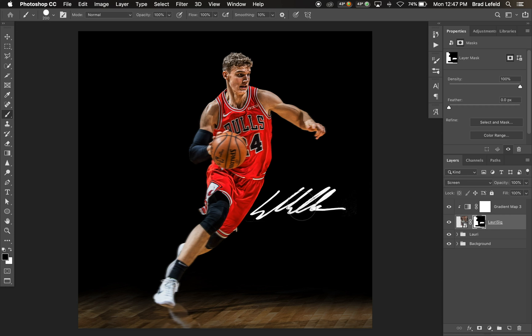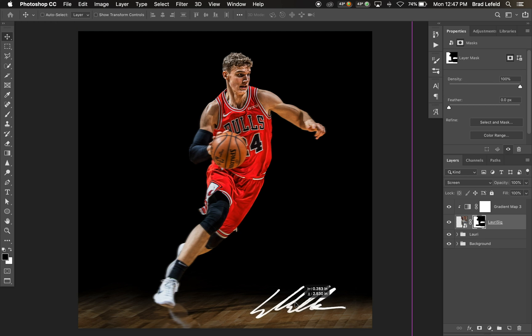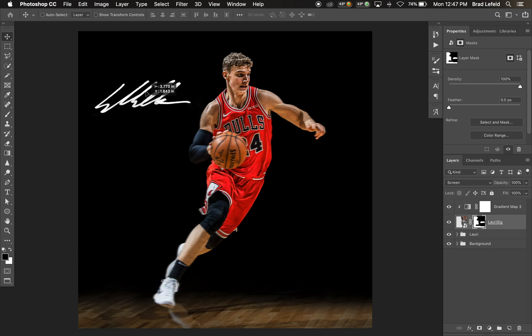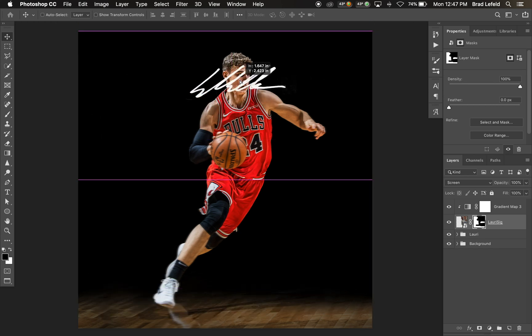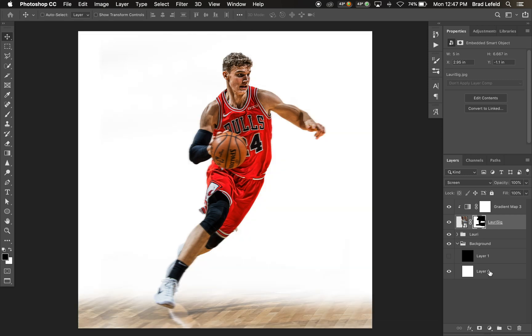After masking everything out, we have a white signature that can sit on any sort of surface. On a black background you can see it the best. If there's any sort of background behind it, you'll only be able to see the white of this signature on top of it.